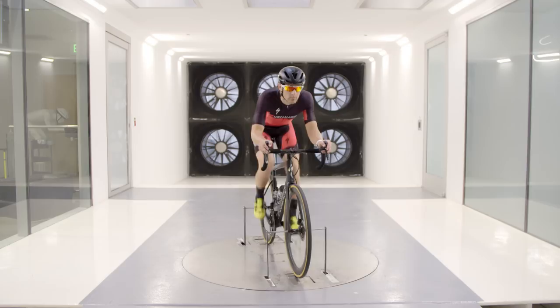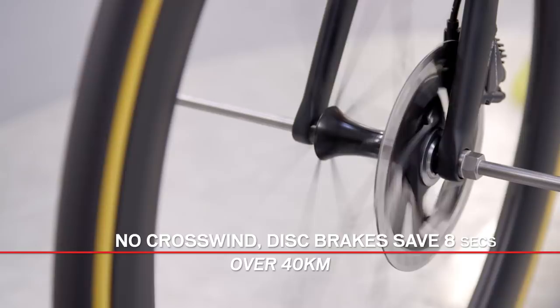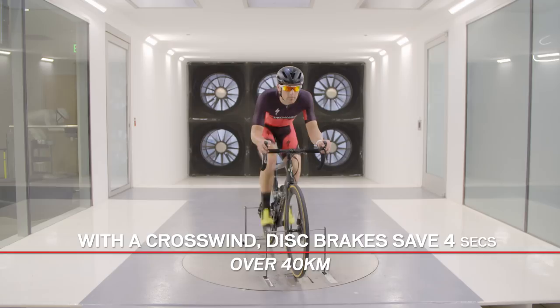All right, Stu. So last time we tested this on the Tarmac SL5, we saw that the disc brakes were actually a little bit slower. This time around, with the Tarmac SL6, the disc brakes were a little bit faster. With no crosswind, that benefit was about eight seconds saved over 40 kilometers. With a crosswind, that shrunk a little bit to four seconds saved over 40 kilometers.